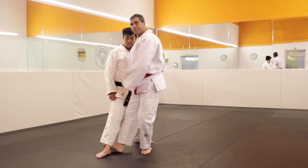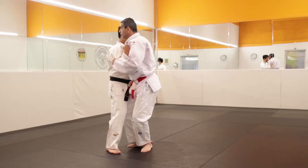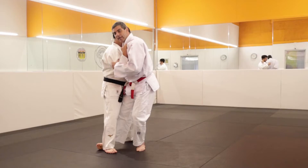So, Kouchigari: first step there, inside. I bring the second foot — it's very important. He needs to lose the weight, the balance. One, two — he loses the balance. Now I straighten my leg and use my sole to step his heel.